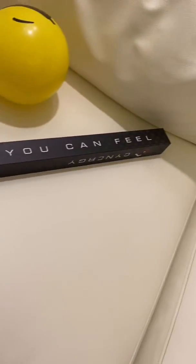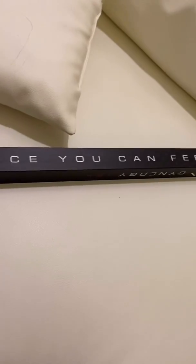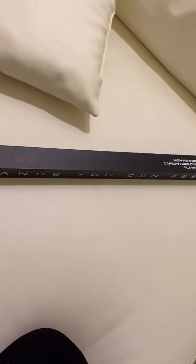This is what the box looks like right here, just to give you an idea. The other side as well — Q-Tech.